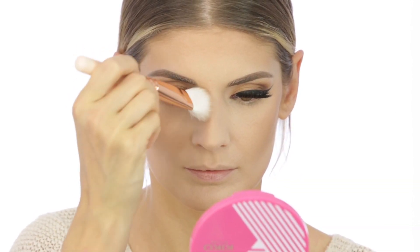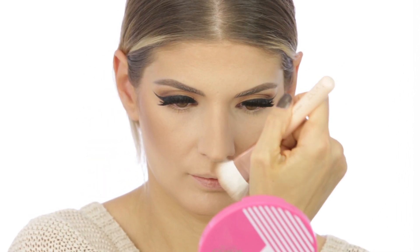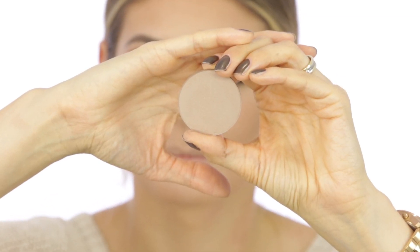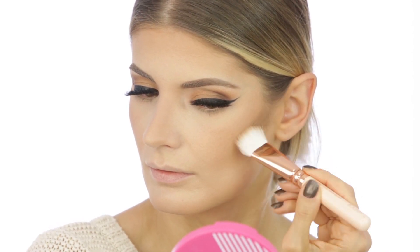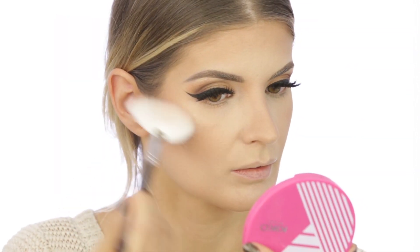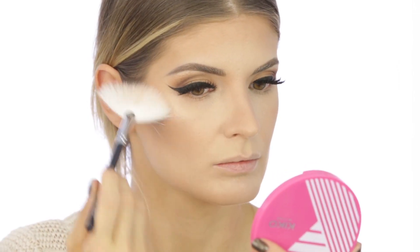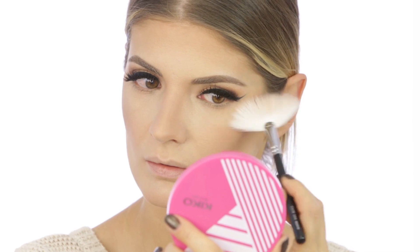For the nose contour I usually combine the bronzer with a contouring powder because together they give a more natural appearance. For contouring I'm using a contour powder from Makeup Geek in Breakup. Then I'm applying the highlighter from the palette to the highest points of my face with a fan brush from Ziva — highlighted areas come forward while contour areas sink in.